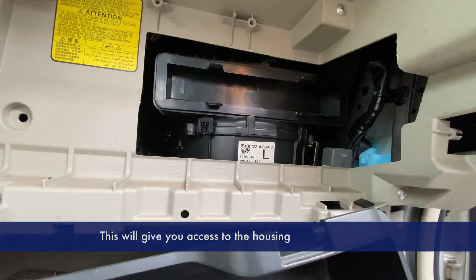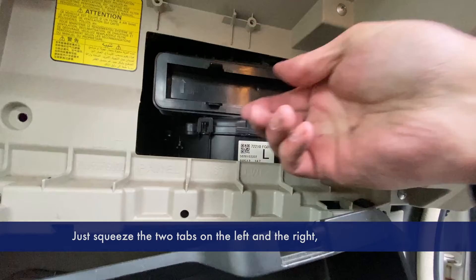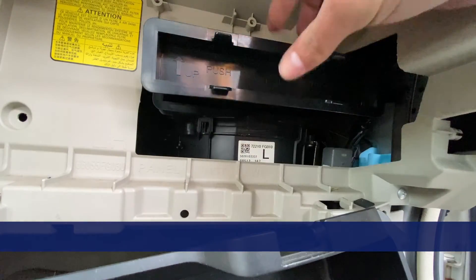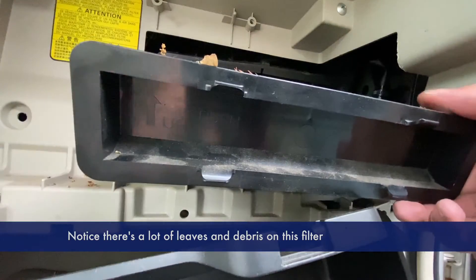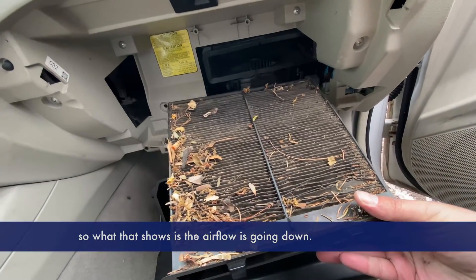This will give you access to the housing for the cabin air filter. Just squeeze the two tabs on the left and the right and you'll be able to pull it right out. Notice there's a lot of leaves and debris on this filter, and it's also on top, which shows that the airflow is going down.